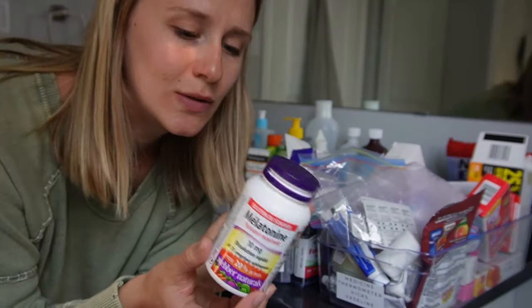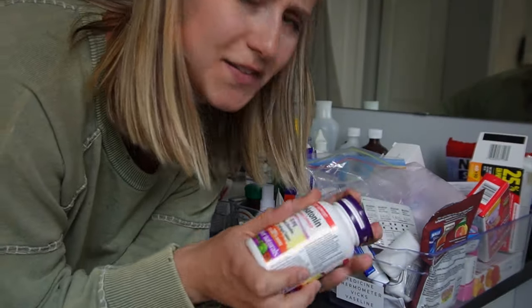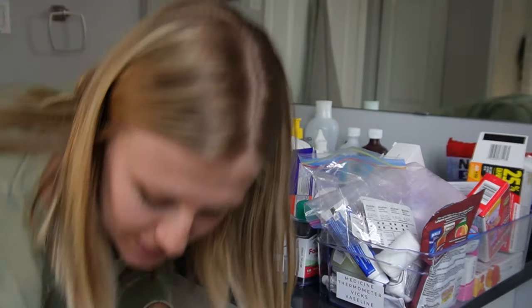I don't know the last time we used melatonin — there are only a few left and I feel like it's been here a long time, so I'm going to toss those.